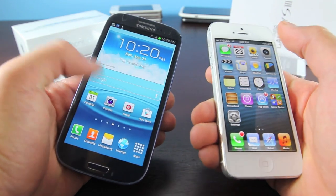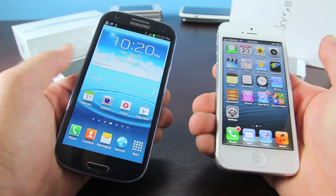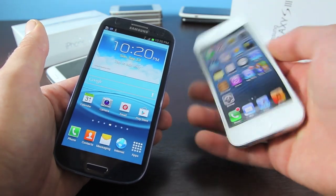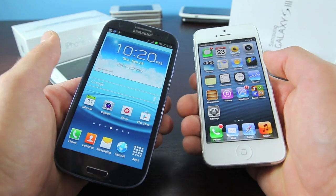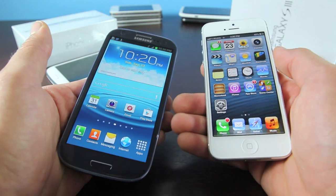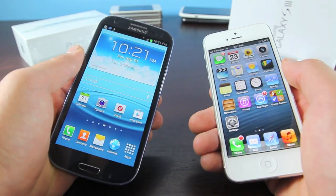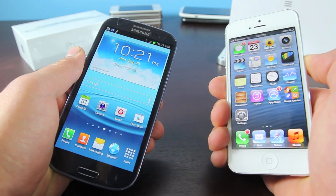I saved my favorite for last — the cameras on both phones are great. For me, the iPhone 5 camera performs better in low light, and the image stabilization is by far better than the Galaxy S3. You can really be shaking and the image stabilization is so good that you won't detect any of that in your video. I will be putting up a separate in-depth camera comparison soon, but in this video I'll say that low light and image stabilization on the iPhone 5 is better than the S3. I have noticed that the Galaxy S3 colors in its video are a little bit more realistic than the iPhone 5 — both are great, however.